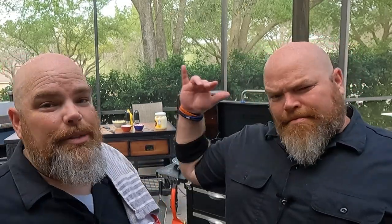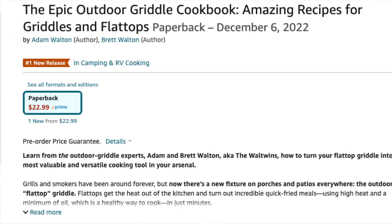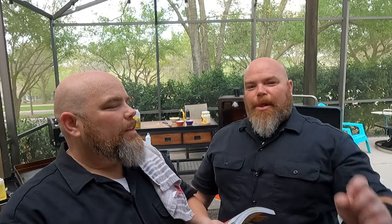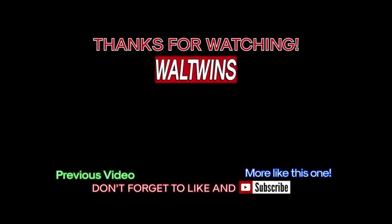If you enjoyed this video, if this helped you understand just how good a smash burger you can get on the ultimate and the deluxe unit, make sure you give this video a thumbs up. Another way you can support us is through ordering one of our two cookbooks — the Epic Outdoor Griddle Cookbook, already out on Amazon, and Smashed. Links for both are down below. Don't forget, anyone who pre-orders Smashed will be able to enter a giveaway — more info coming soon. All we do is twin. Griddle on!